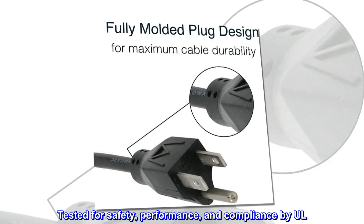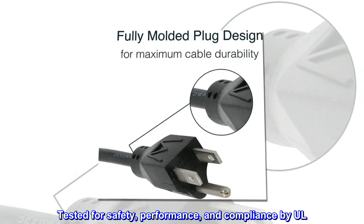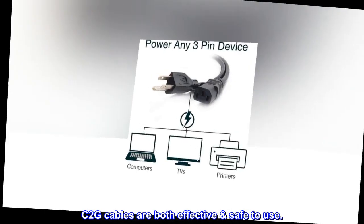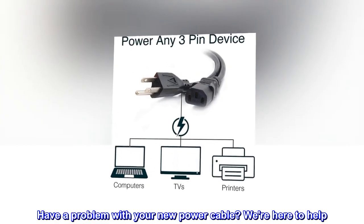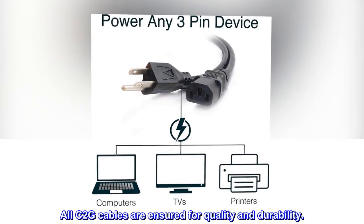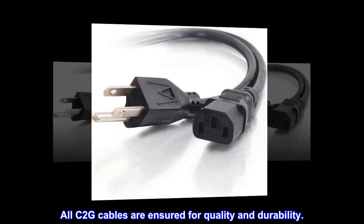Tested for safety, performance, and compliance. C2G cables are both effective and safe to use. Have a problem with your new power cable? We're here to help. All C2G cables are insured for quality and durability.